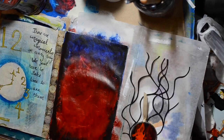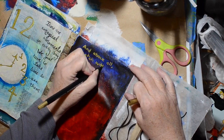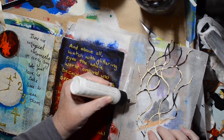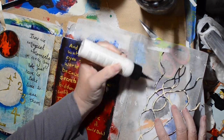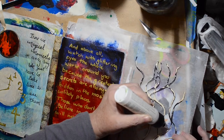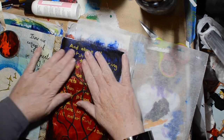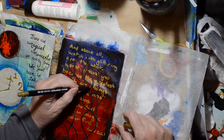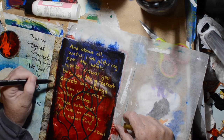I found a quote and it takes up most of the page. I'll read it to you: 'And above all, watch with glittering eyes the whole world around you, because the greatest secrets are always hidden in the most unlikely places. Those who don't believe in magic will never find it.' That was Roald Dahl. I thought it was a good conclusion to my magical book, and I wrote over the top of some of those letters so the words make sense.